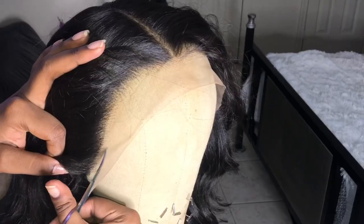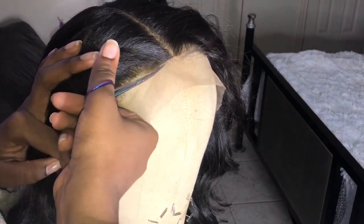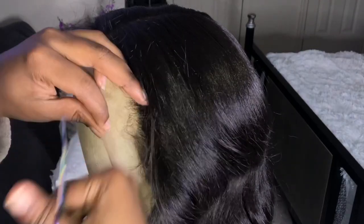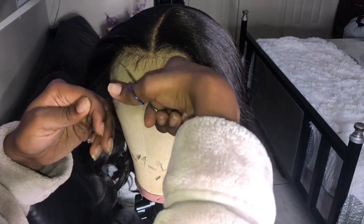If you are a super beginner and don't know how to cut off the extra lace, just hold the hairs of the hairline back and take your scissors and cut right along that hairline. The baby hairs are a little too long for my liking, so I'm just taking my scissors and cutting them down.